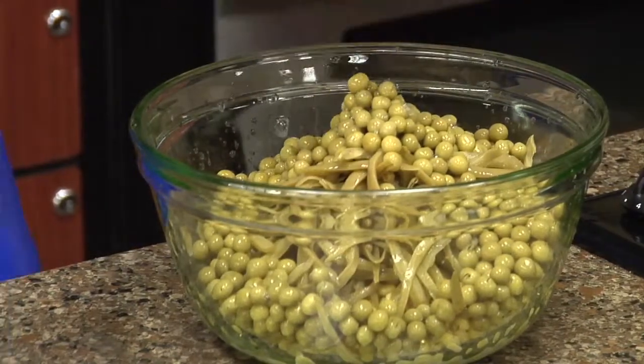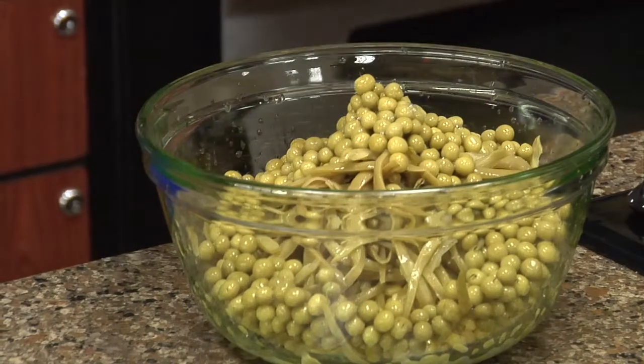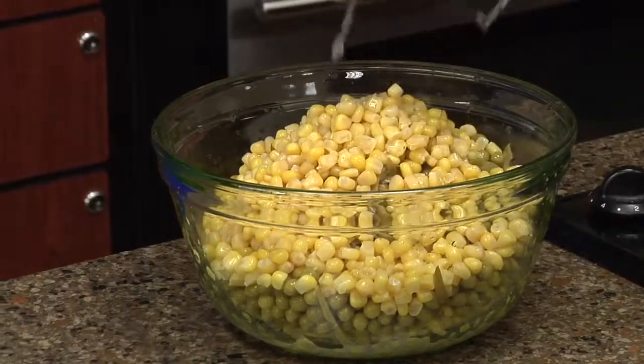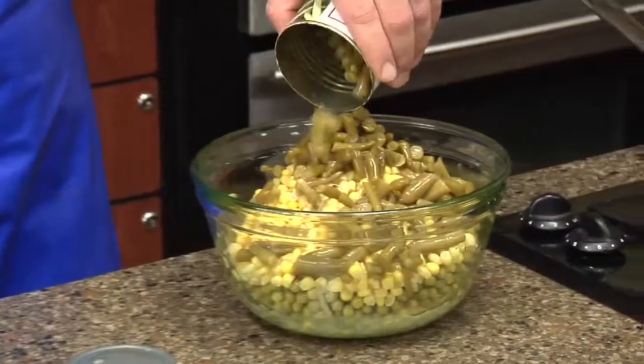It's basically just the peas, you have your golden corn. If you can find the shoe peg corn, then that's what you'll use. We're just gonna be using the whole kernel golden sweet. It's all in our food club and value time brands.